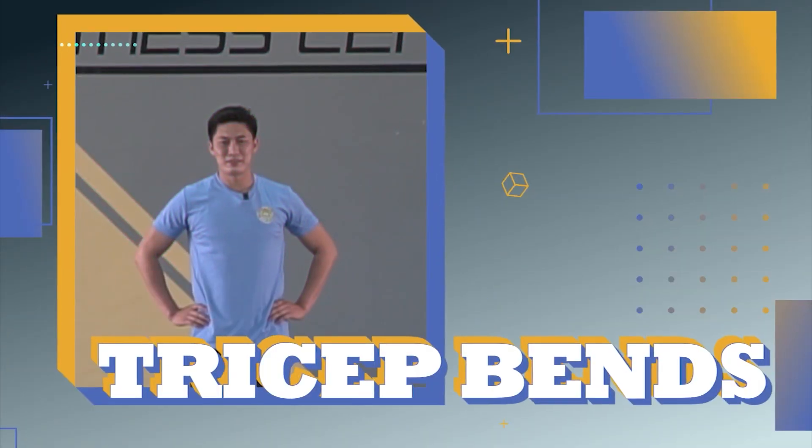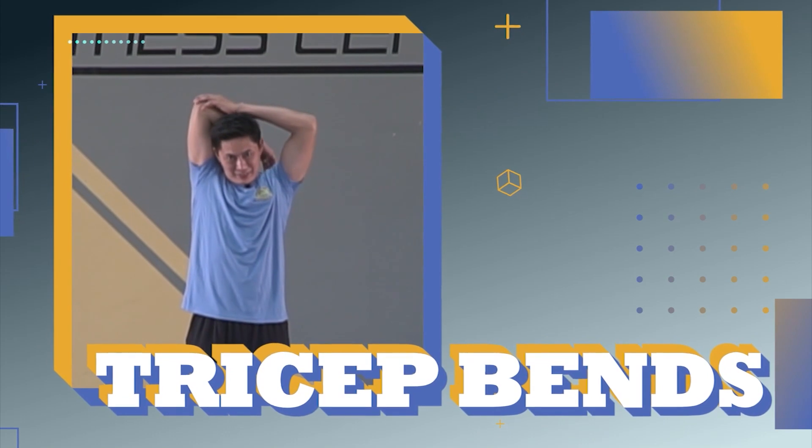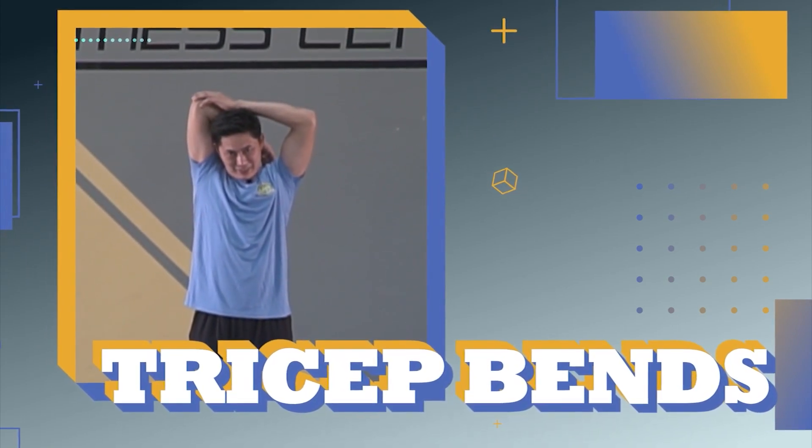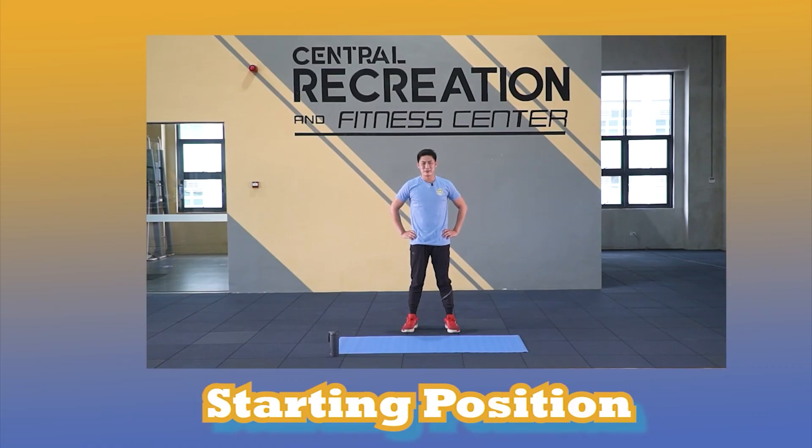Ready? Third exercise: tricep dance. Are you ready? Let's go! Put your arms on your waist.